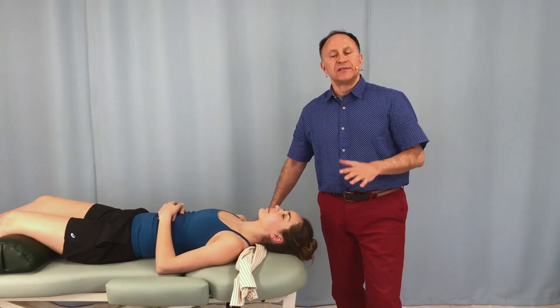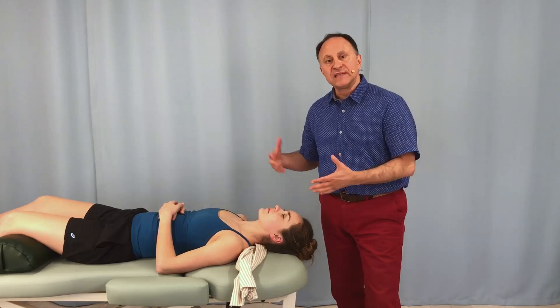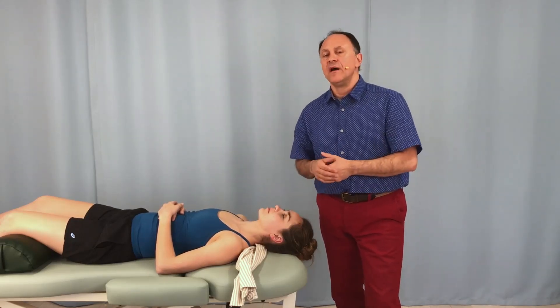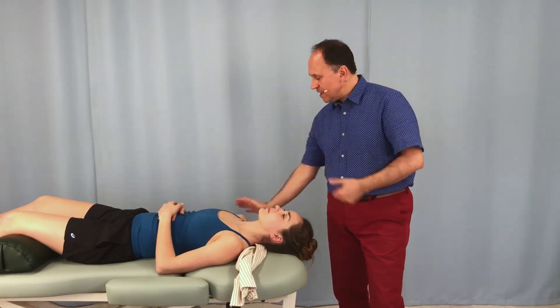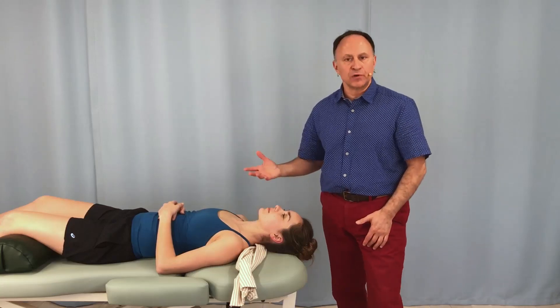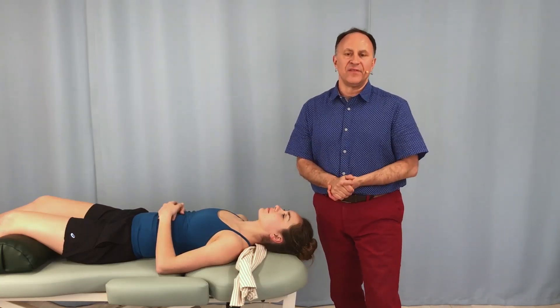So towel traction is a very nice technique for the client's head and neck. But if we have a towel or pillowcase that's long enough and we can grasp it with one hand, a very nice variation is to use the other free hand to stabilize and/or push into depression the client's shoulder girdle or trunk on one side or then the other side of the body.